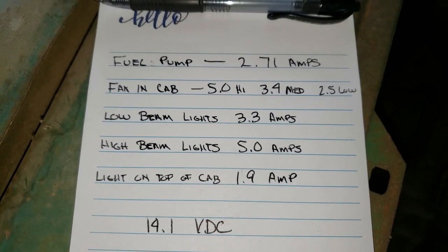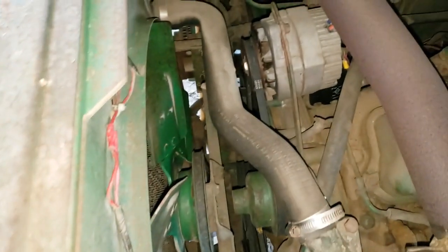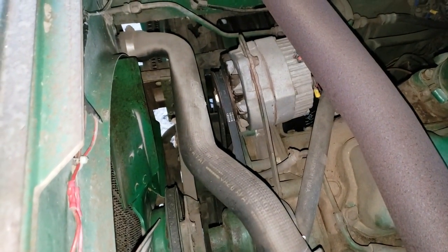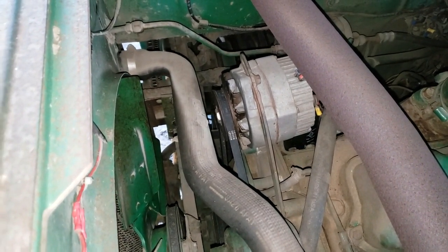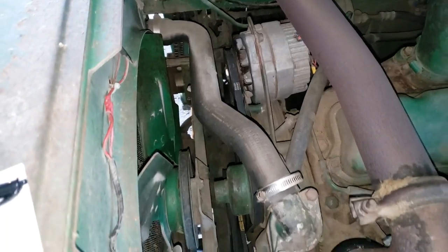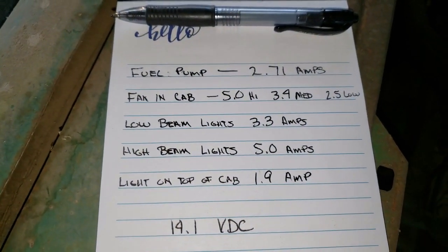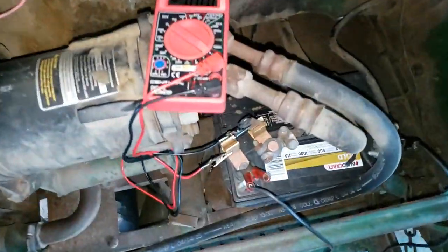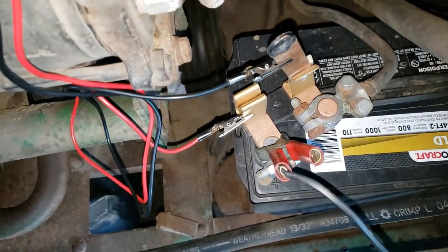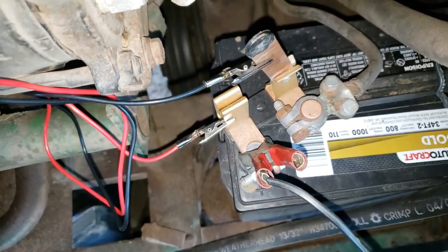So I can look at these numbers now and realize that I've got plenty of alternator. That's a 35-amp output alternator. So I got that off my mind. Didn't take long to collect a little data and take a look at it. Get a little voltmeter down here on the battery. That cutoff switch has been a lot of peace of mind — I'm glad I got that thing.